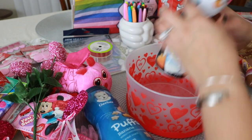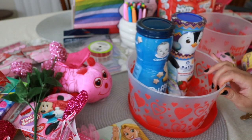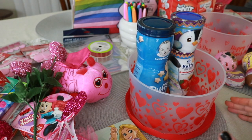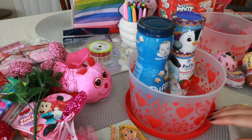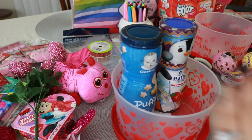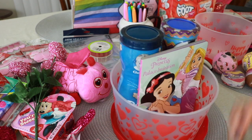Okay, so the first basket I'm going to do is Paige's basket. I already sorted out Paige's stuff and Penny's stuff, so I'm just going to put the big stuff in front and get a feel for how everything is going to fit in here.